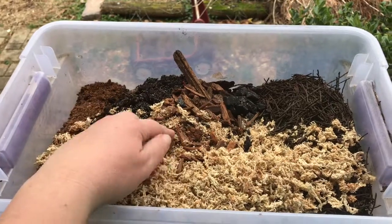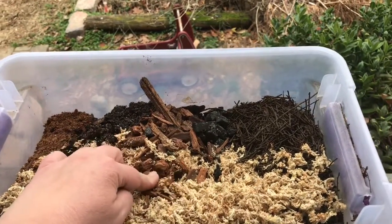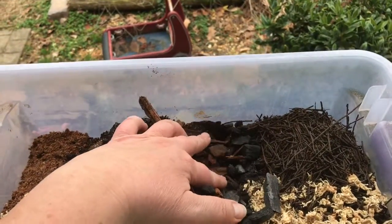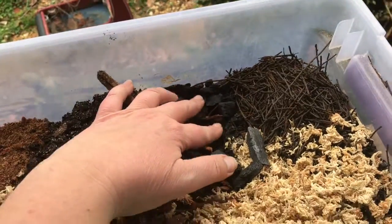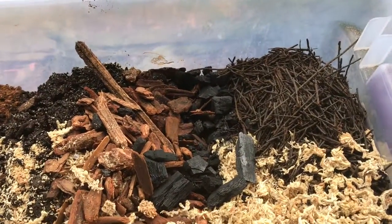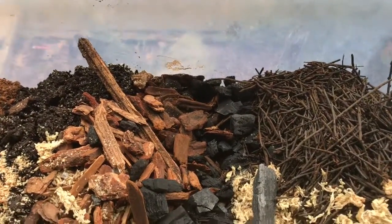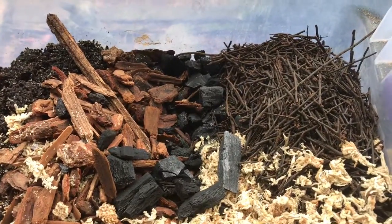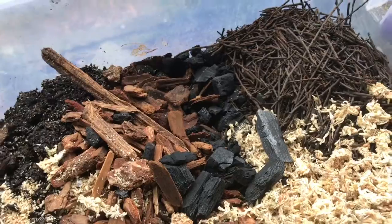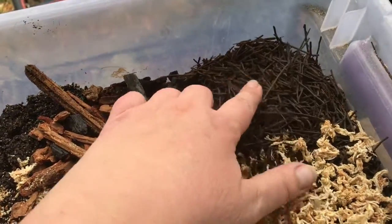We have two parts topsoil, approximately two parts — or maybe one part — orchid bark (I'd have to check my recipe), and we have crushed charcoal. For the charcoal, I literally buy cowboy charcoal cheaply from Lowe's or Home Depot. It comes in huge pieces, so I put it in a pillowcase, put it under the back tire of my car, and roll back over it a couple of times until it breaks up. The biggest remaining pieces go into springtail cultures; the smaller and medium pieces go into substrates.